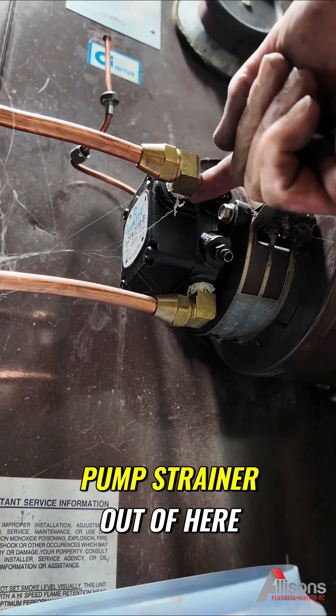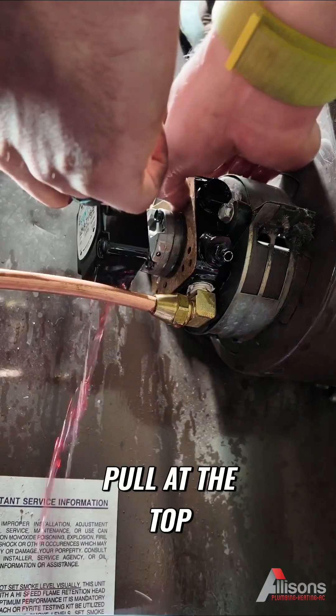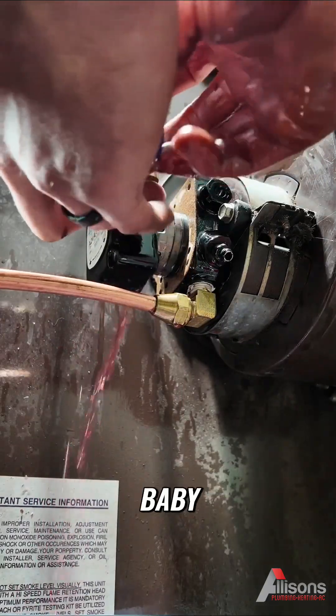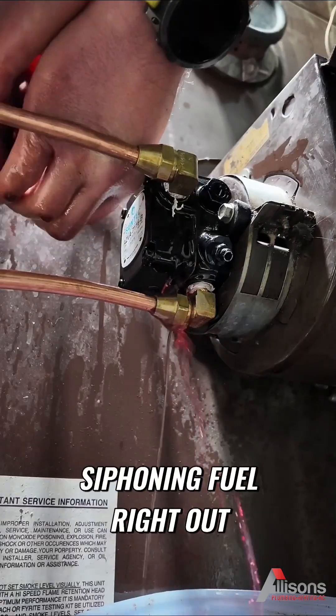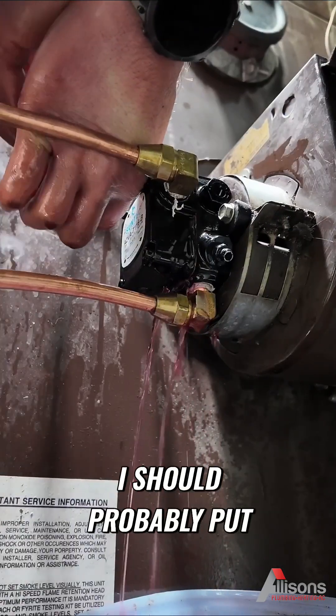Three-quarter, five-eighths — new nozzle, 85, 88. Next, what I'm going to do is take the pump strainer out of here and replace that — all at the top, all at the top.